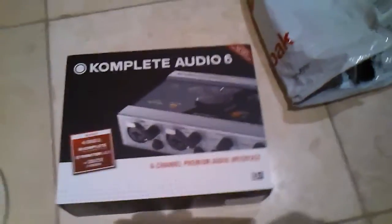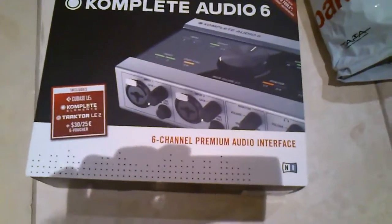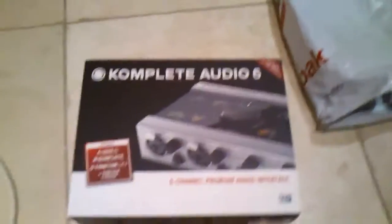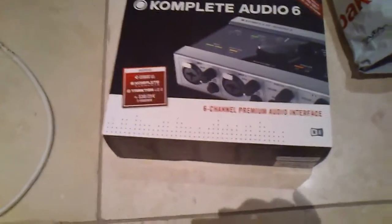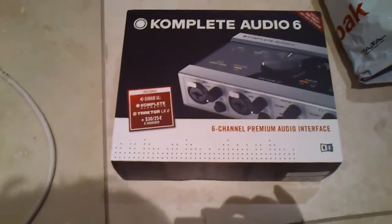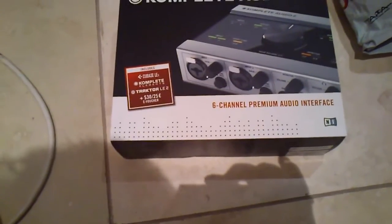The Complete Audio 6 premium audio interface just arrived. I'm doing a quick unboxing — I just took it out of the packaging. I sold my Yamaha MW10 mixer, which I was also using as an audio interface, and I thought it was time to upgrade to something with better audio converters.